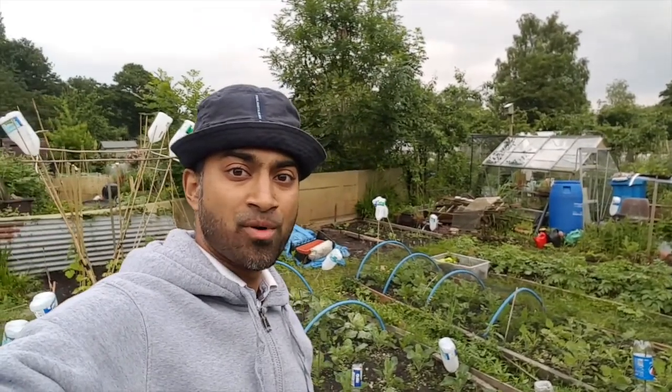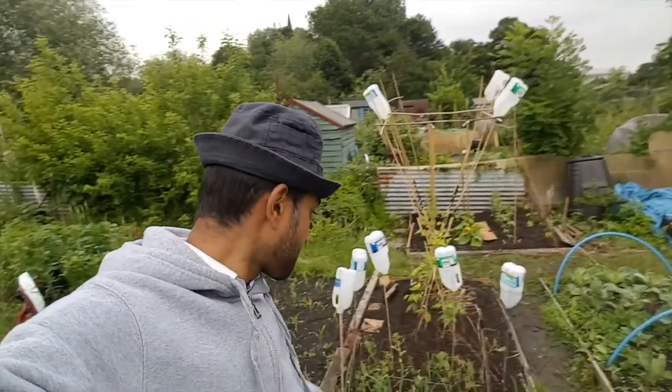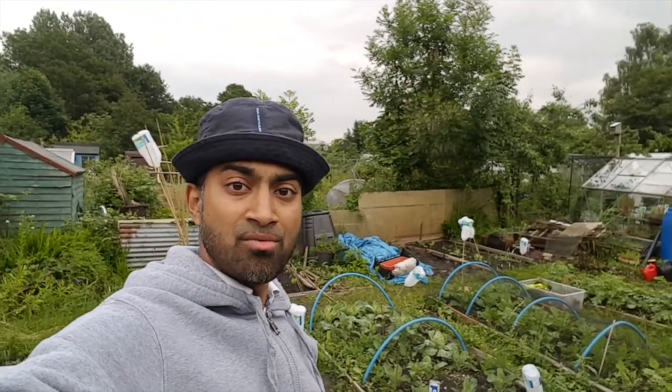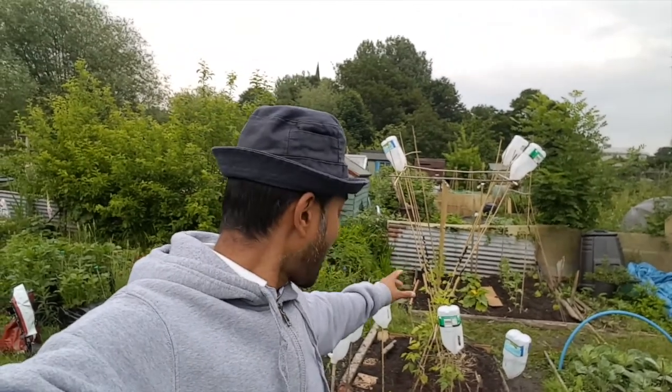Really quick video today. One of the things people don't tell you about having an allotment is you can spend half your time just watering plants. Luckily the heavens have opened and we've had loads of rain, but the problem is I have a greenhouse and nobody waters the greenhouse - I'm still thinking of some kind of watering system so I don't need to come every single day. So what have I done today: cleared this particular plot, had a good walk around, and directed my runner beans up the canes. It's been a good day - I've done all the boring jobs. Hope you've enjoyed it, give it a thumbs up, like and share. Speak to you soon, thanks a lot, bye bye.